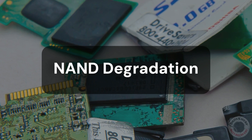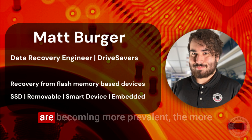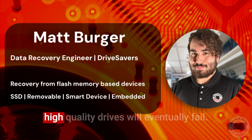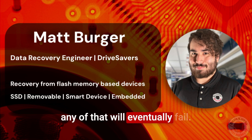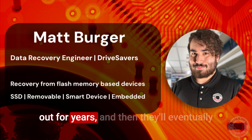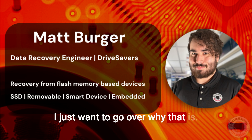NAND degradation. Degraded NANDs are something that are becoming more prevalent the more prevalent flash devices get. Even truly high-quality drives will eventually fail — a SanDisk, a Western Digital, any of them will eventually fail. We see drives that get used day in and day out for years, and then they'll eventually not be able to be accessed by the end user. I just want to go over why that is.